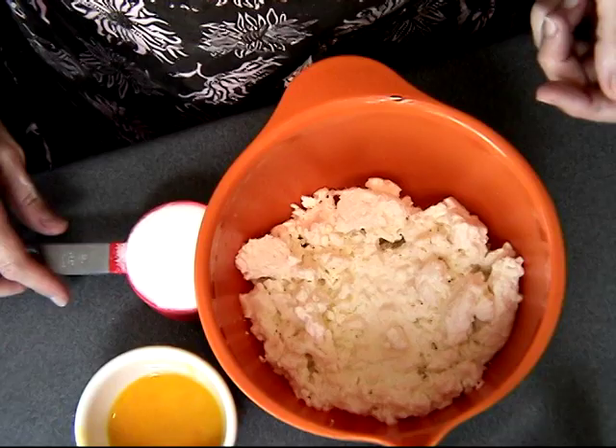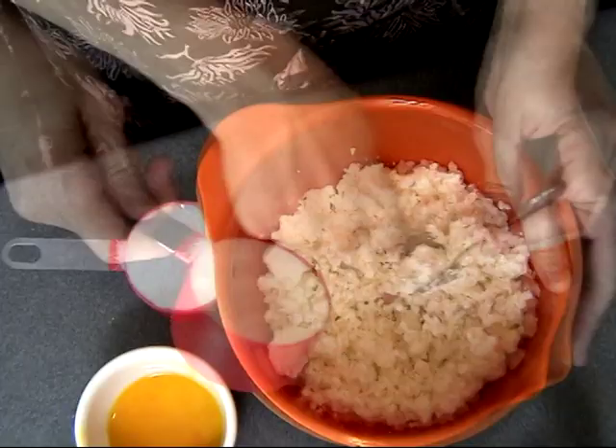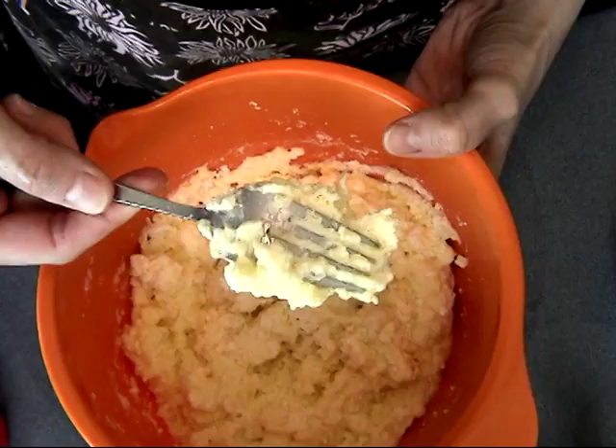While the yeast dough is rising in the oven, we can prepare the filling or topping. This is farmer's cheese — you can also use ricotta cheese. I'm adding granulated sugar and some egg yolks. I'm using farmer's cheese because that is what is traditionally used with this recipe.